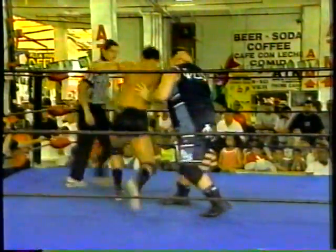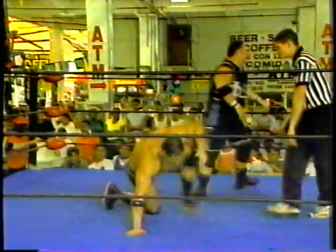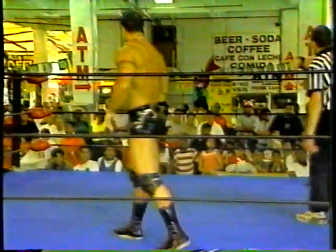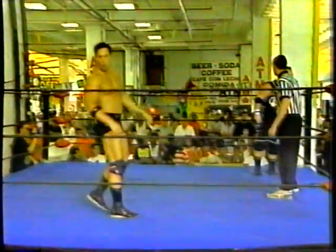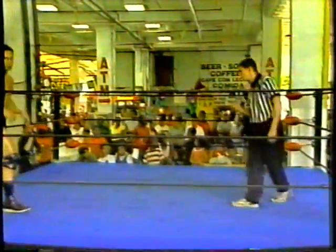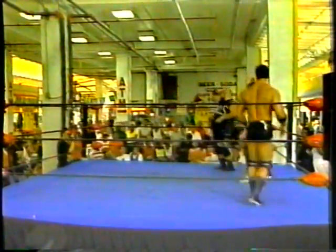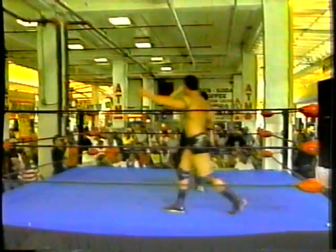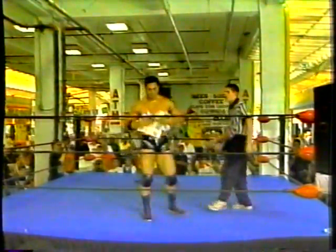Once again, reversal, a go behind by Apollo. He tries almost a snapmare, can't get the big man over. As you can see, a little frustration here by Apollo. But Apollo has to realize this man is outweighing him by over 140 pounds, and his best bet in this bout is to try to cut the man down to his size.